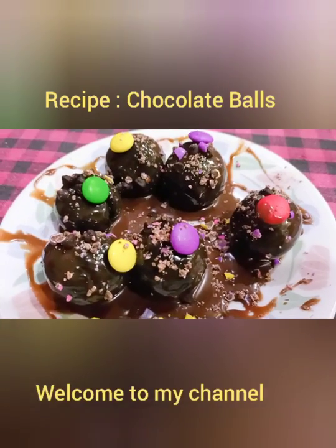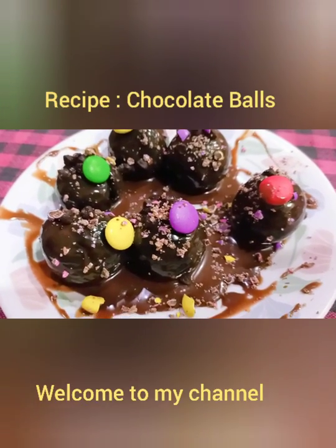Hello everyone, I am in the channel Cocktail Studio. I am doing a good job today.